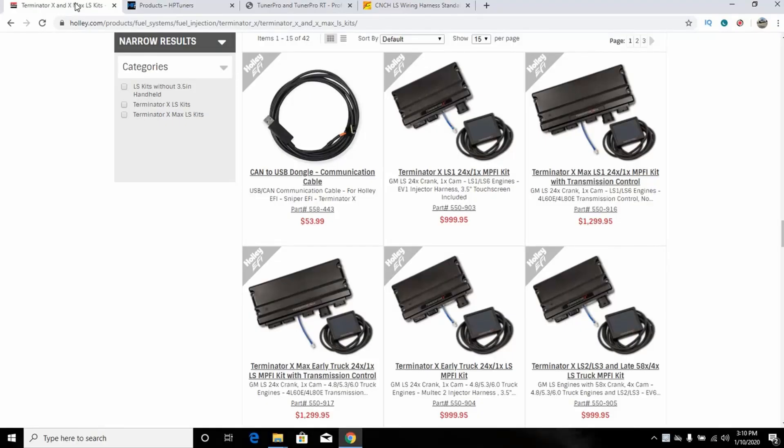Welcome back to the Driveway Engineer, I'm JR. It's a new year, same me. It's time to update a couple of these older videos and go over some things. I'm going to start with tuning and wiring solutions — my thoughts, whether anything has changed, and whether there's anything new out there worth considering. Last year I did a video on the Holley versus HP tuners and it was fairly controversial, but some things have changed since then and there are newer options.